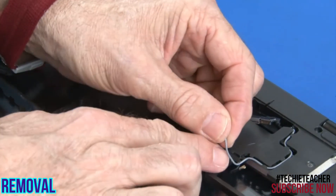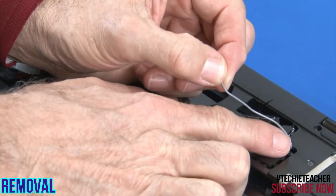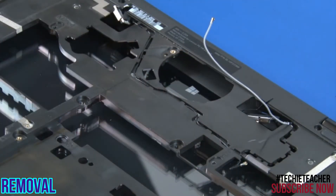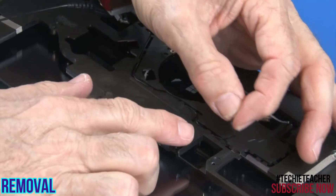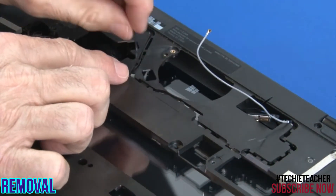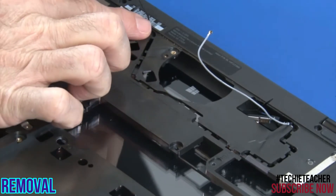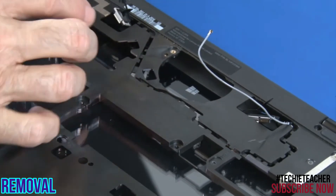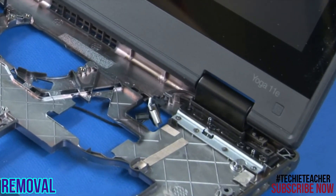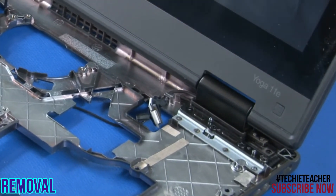Release the main and auxiliary antenna cables from the guides. Turn the system over and pull the cables through.